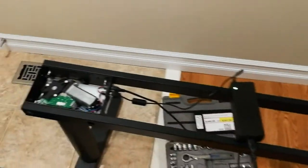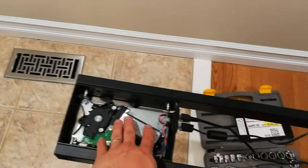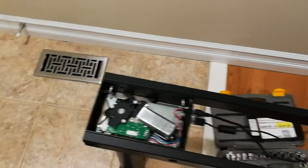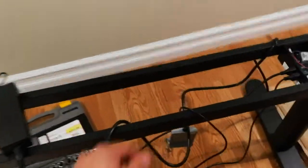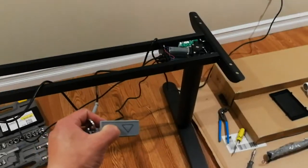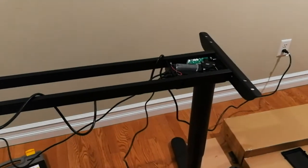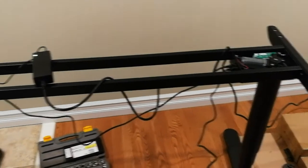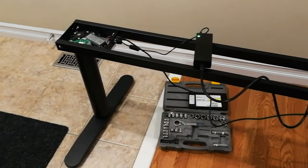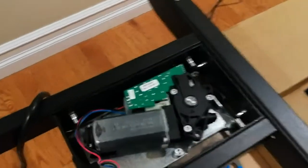Also, you might have to sync both sides together. Just take off one side, lift it, and then put back the motor as is. Let me show you. Should be working perfectly now. There we go. And it should come to a slow stop near the end. Thanks for watching.